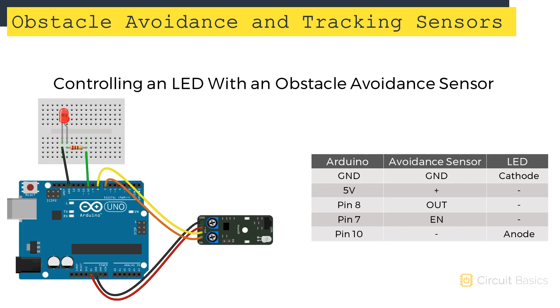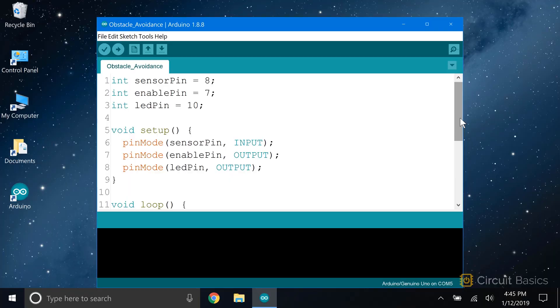Now let's see how to connect an obstacle avoidance sensor to the Arduino. I'm going to use an LED to demonstrate the sensor's output when there's an object in range and when there's an object out of range. Digital pin 10 is connected to a current limiting resistor, which connects to the anode of an LED, with the cathode connected to ground. The obstacle avoidance sensor's ground pin goes to the Arduino's ground, VCC to 5 volts, the out pin to Arduino pin 8, and the enable pin to Arduino pin 7. When the output is high, meaning no object is in range, the LED will turn on. When the output is low, meaning an object is detected, the LED will turn off. We'll also use the enable function to switch the sensor on and off.